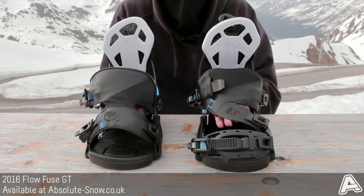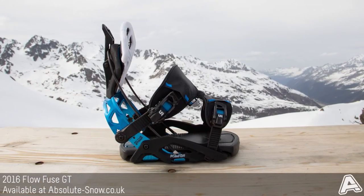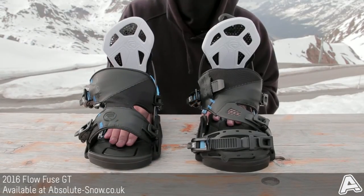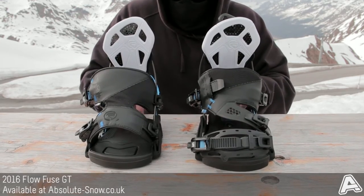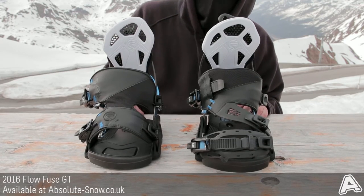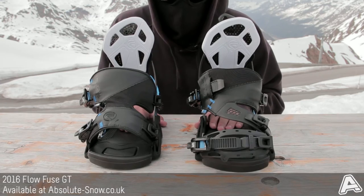It also has these canted footbeds. This is something that's been really popular in the past couple of years and we're seeing it on more and more bindings. It's got a two and a half degree cant on it and it just takes a little bit of pressure off your knees, adds a little bit of energy transfer, and the thick padding on the base actually means it reduces a bit of chatter and takes away some hard impacts — so if you come off a big jump or have to land pretty hard it's going to help as well.